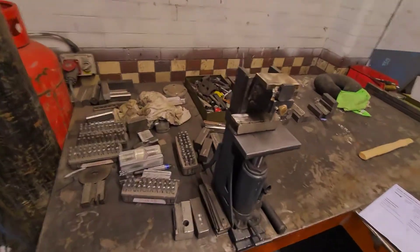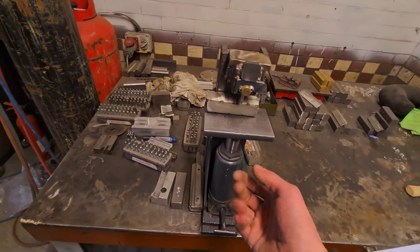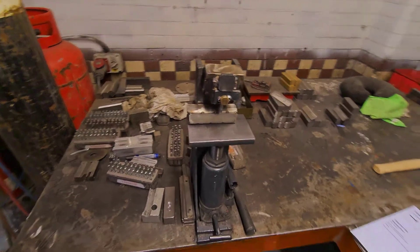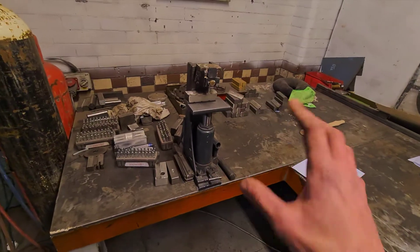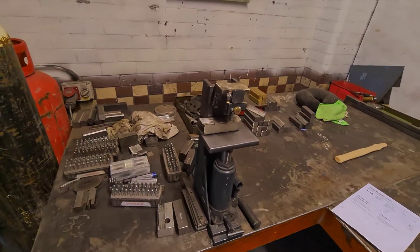Over here we've got the stamping jig on a hydraulic bottle jack, so we can just pump that up, press into the stamp — dead easy. But we're going to improve that design a little bit; that was just a bit of a trial sort of thing and it's working well, so we're going to improve that.